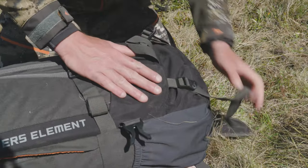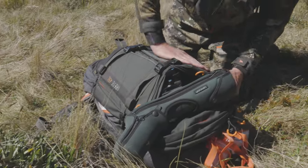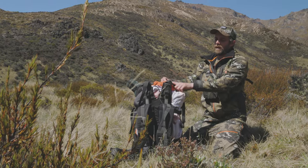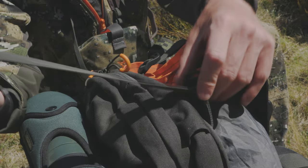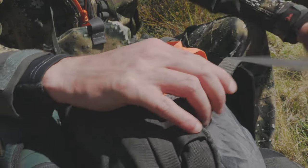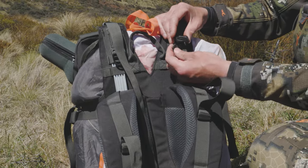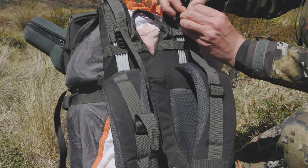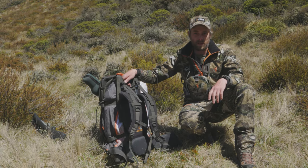Now we're going to start by tightening up our bottom compression straps, then go around and do up all our buckles and tighten these down. The last straps we've got to do up are from our frame back to the buckles on our bag, and from our straps to our load lifter buckles on the frame. The last thing we've got to do is get it on our backs without breaking our backs.